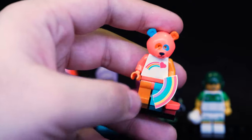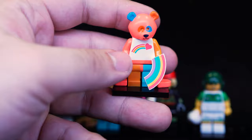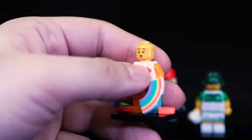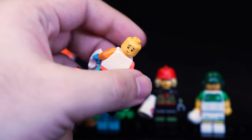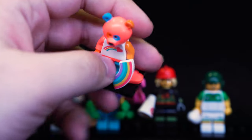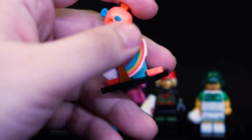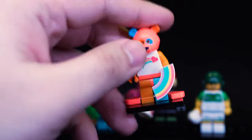Next up we have a repainted version of the panda — essentially a Care Bear with weird colors. It's mostly interesting because of those unusual colors. Inside he has a happy face and an 'oh' face — nice facial expressions. He's got a heart piece with a spare, and a little rainbow piece. If you get four of these he could fit right into Unikitty land.